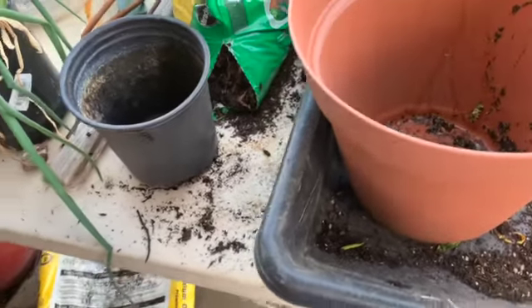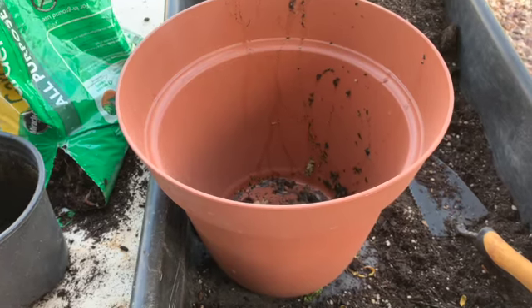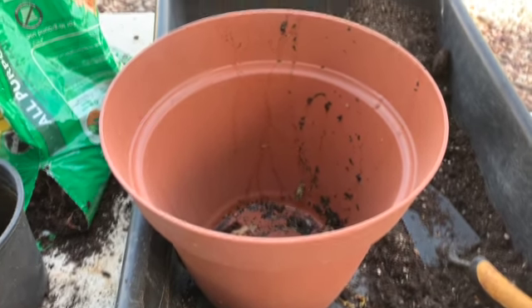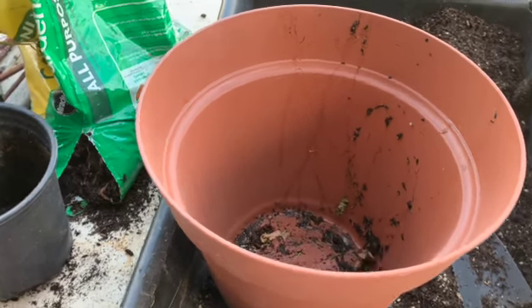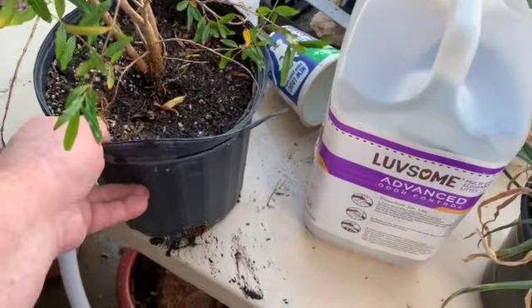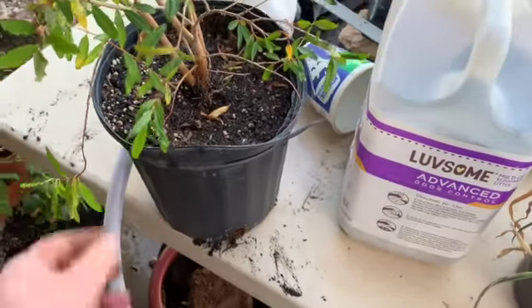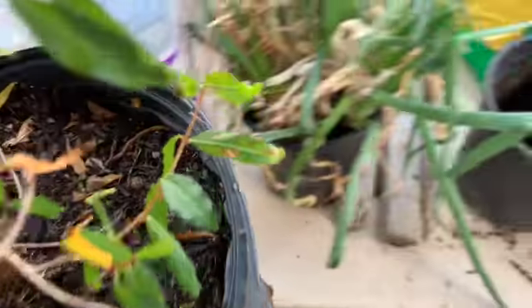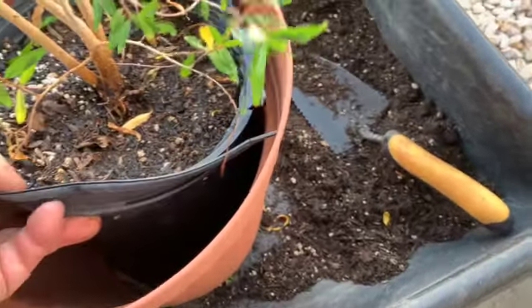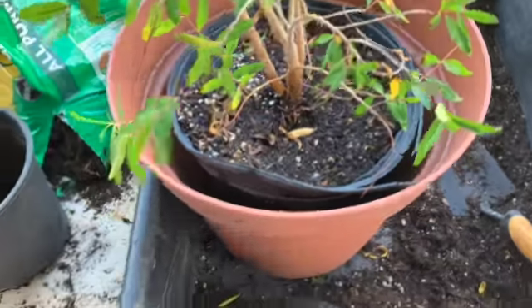I was getting ready to call it a night and look at what I found hiding in the corner out here — thought I'd used all these. I've got another one to transplant. This pot is definitely in bad shape, but it'll give the plant a little more room. Not a lot, but that's probably enough to help.